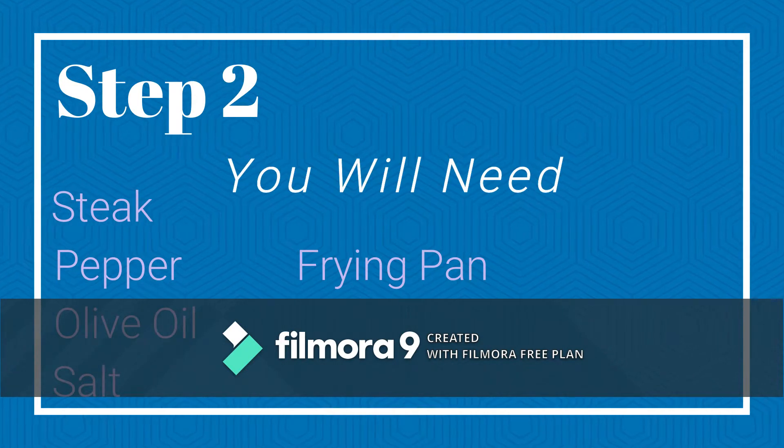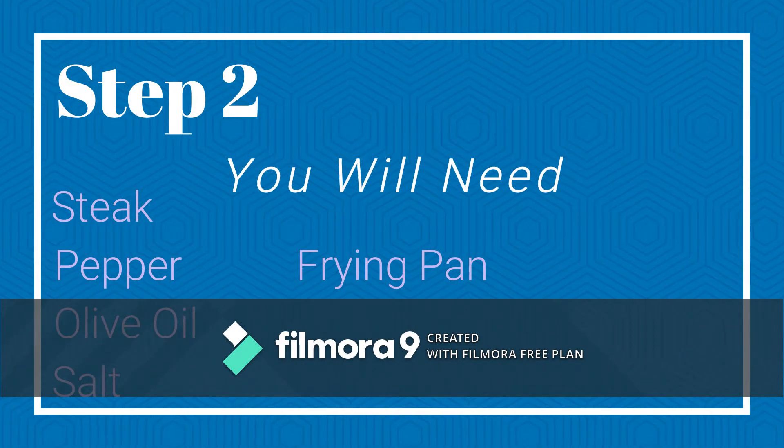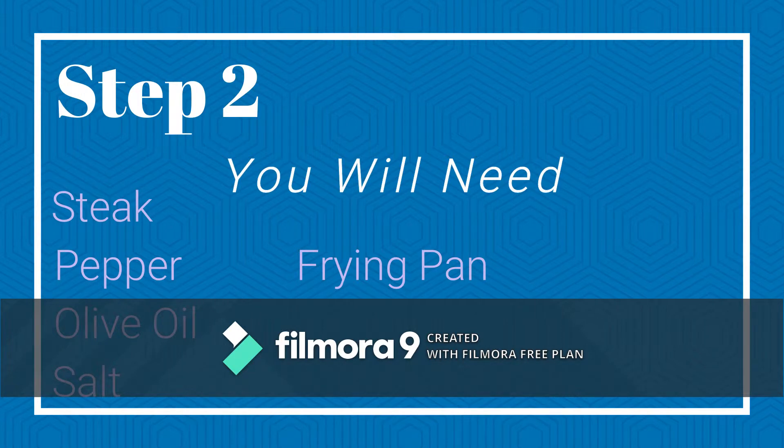Step 2. You will need: steak, pepper, olive oil, salt, and a frying pan.